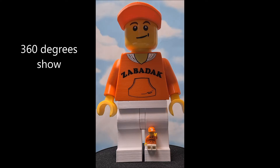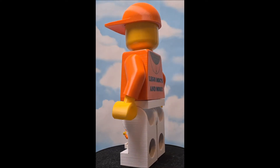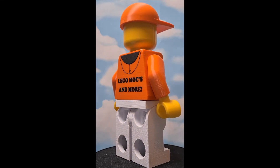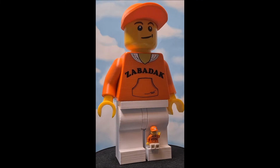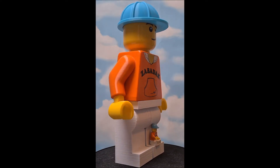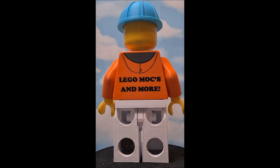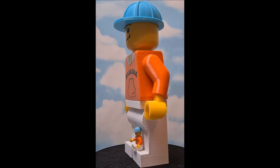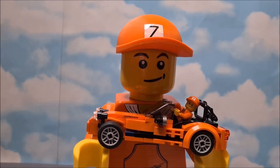Let's start a complete 360-degree show. And now, the other way. Even my orange Caterham looks now only like a toy — ha!